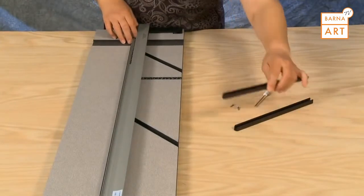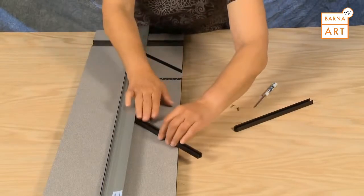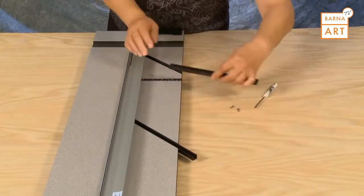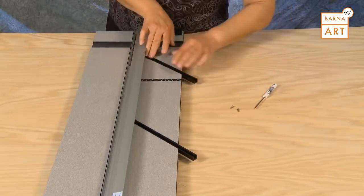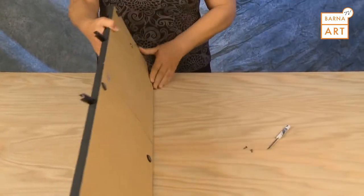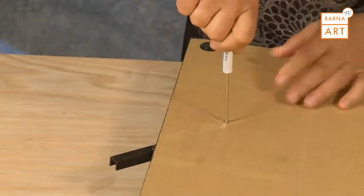To install the aluminum mat guide channels, find the rounded end and place that into the slot towards the center of the baseboard. Flip the baseboard over and using the small screws provided, install the screws in from the bottom of the board into the mat guide channels.